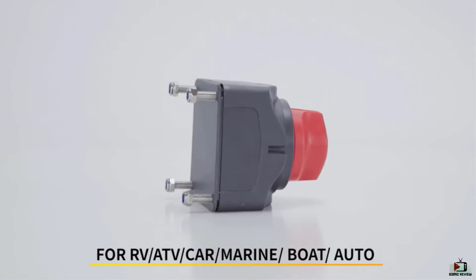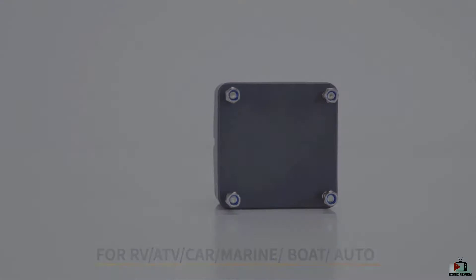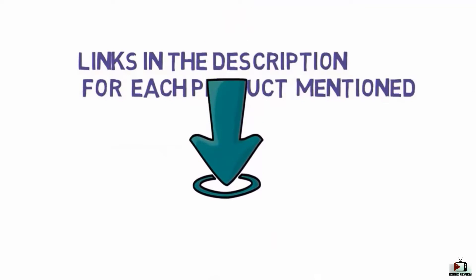We have considered their product quality, features and values when narrowing down the top choices possible. If you want more information and updated pricing on the products mentioned, check the links in the description box below.